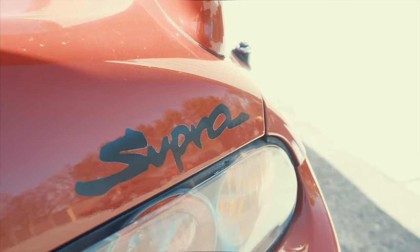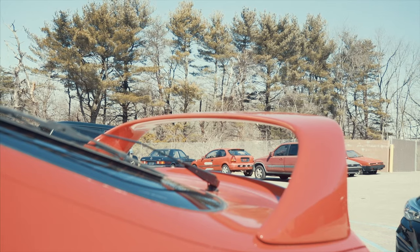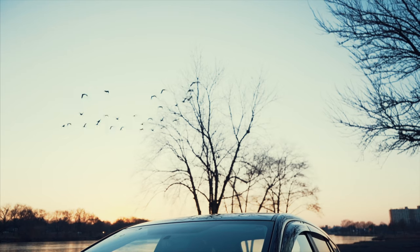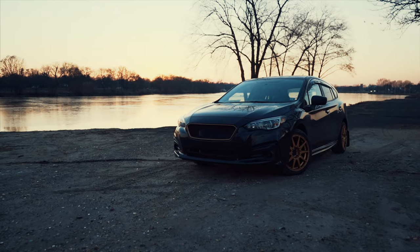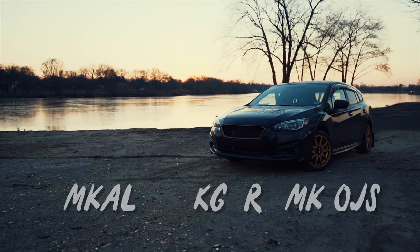I cannot believe that I'm standing next to this car right now. Let's do it. Welcome back to the channel. It's Tuesday morning. I'm feeling a little bit better than I was last week, and today is going to be a great day.